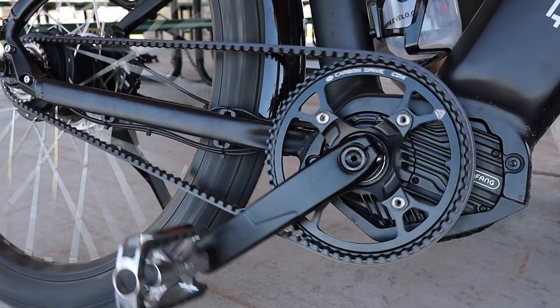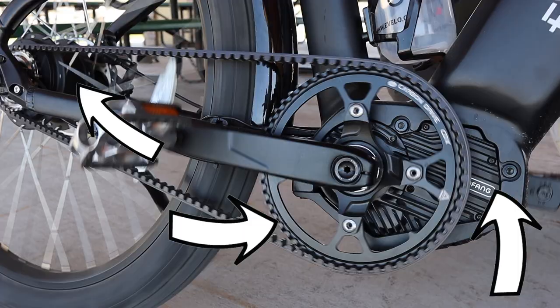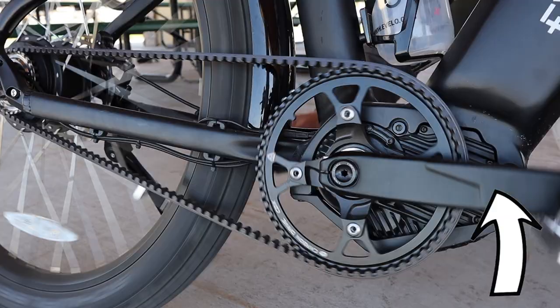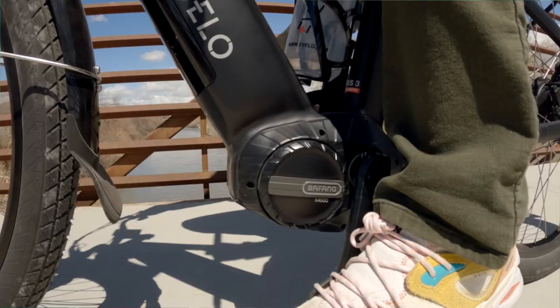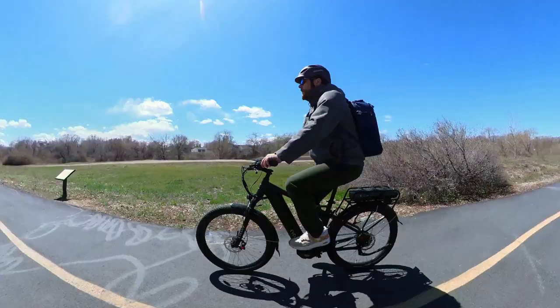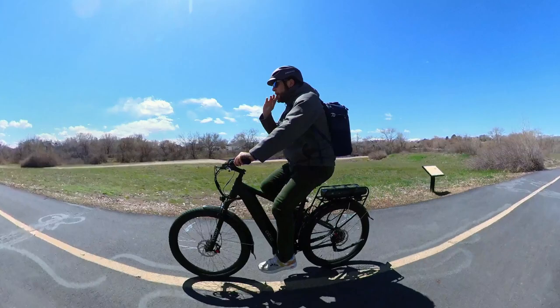Let's start at the start. The big selling point of the Atlas is the integration of the motor, gearing, and the belt drive between them. The pedaling action is incredibly good in almost every way. The Atlas is using one of the better motors on the market, the Bafang M600. This motor rivals the smoothness of motors from Bosch, Shimano, Yamaha, and others.